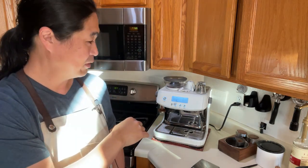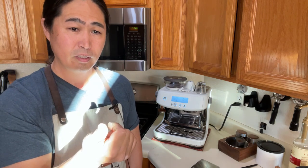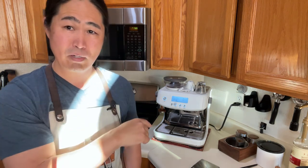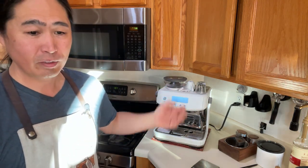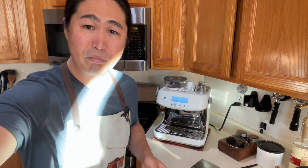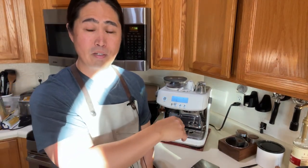If you want to save a few hundred bucks, the Express is also a good option, but I prefer the pressure profile coming out from the group head on the Pro. I hope this video helps - let me know if you have a Breville Barista Pro at home and whether you've tried pulling shots without the WDT. I'd love to hear your thoughts.